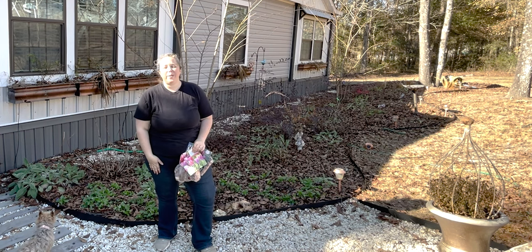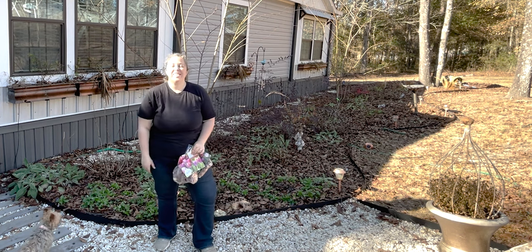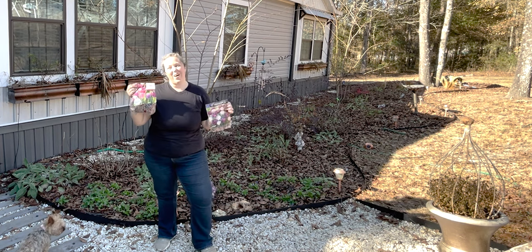Hey y'all! It's Betsy from Happily Ever After Etc., and I am back with another garden project. Today we are planting tulip bulbs!